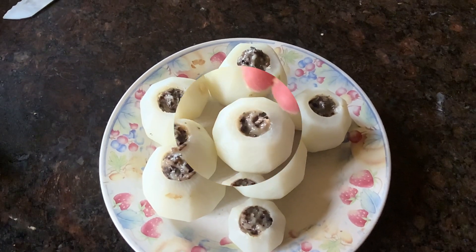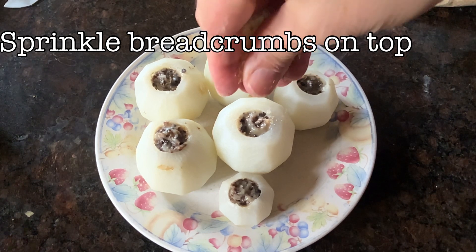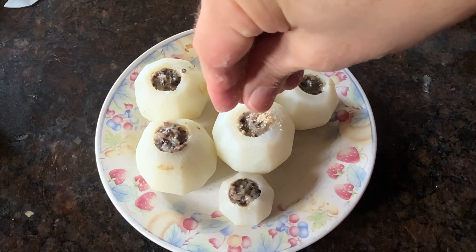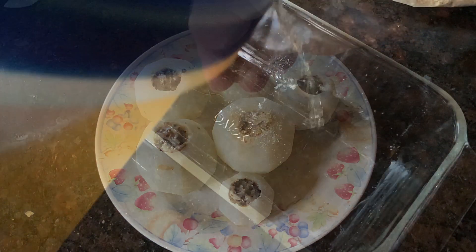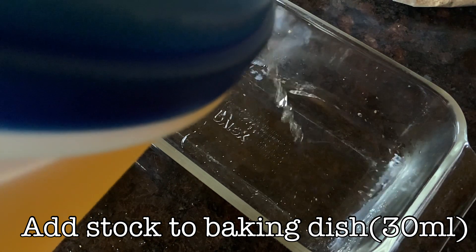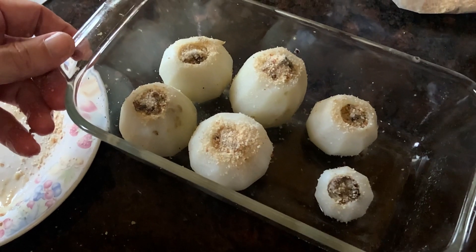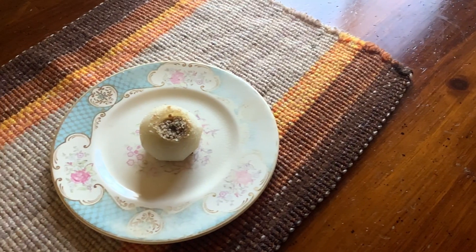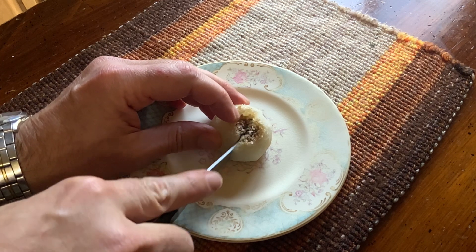We put the stuffing into the cavities of our turnips, then sprinkle breadcrumbs on top. Finally, we put our turnips inside a dish that has some stock in it. We bake at 400 degrees for about 20 minutes, or until a skewer comes out cleanly. And there you have it — des navets à la duxelles, turnips stuffed with mushroom.